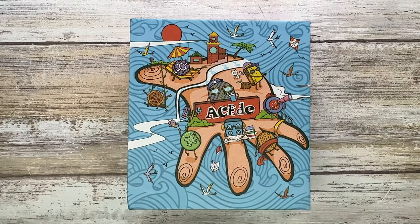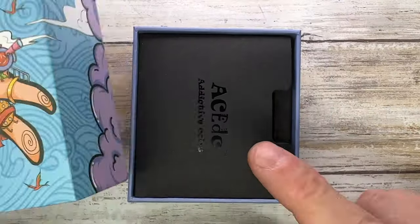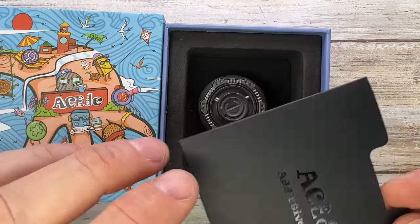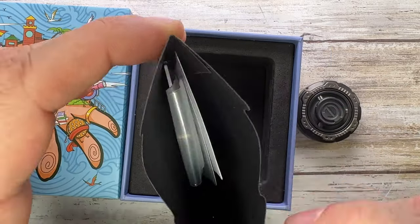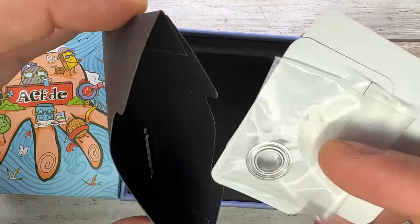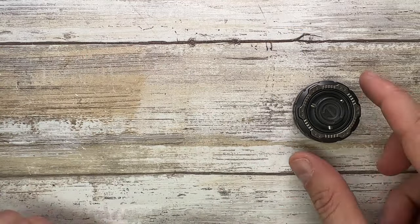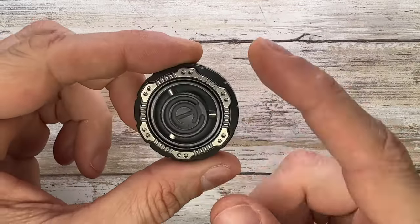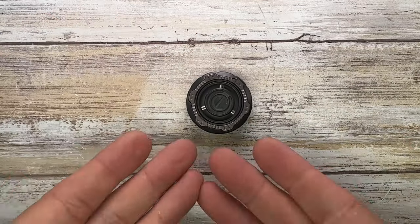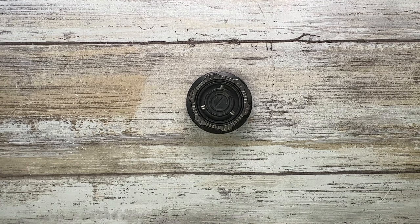Alright ladies and gentlemen, Fab is in the house and welcome back to the channel. Today I am in the house with a very cool one — this is the ACEDC 3B. This comes with the classic box, some stickers, and some extra hardware, especially the bearing. Inside, we have probably one of my favorite spinners.